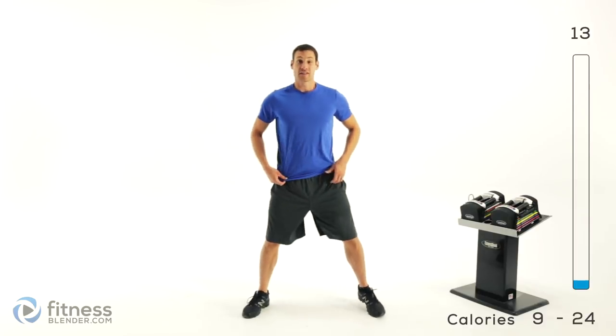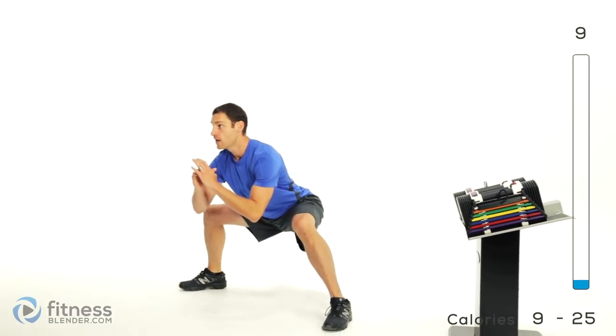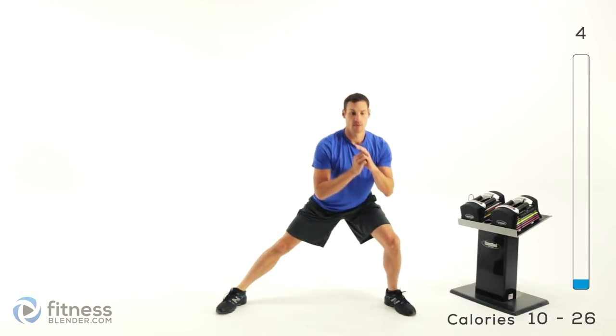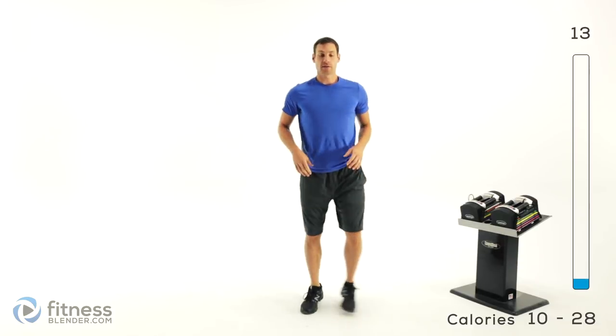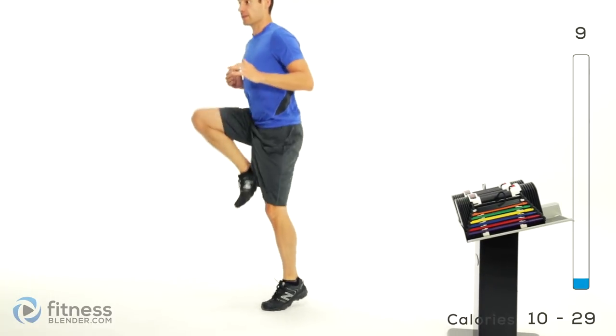Next one is squat circles. You're going to get those feet really nice and wide — down to one side, through the middle, up back to the center, and then back down the opposite direction. Nice, slow, controlled motion. And up and out, so one knee up and out to the side and alternate right back over the other side.